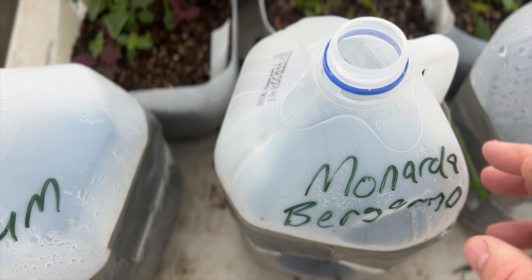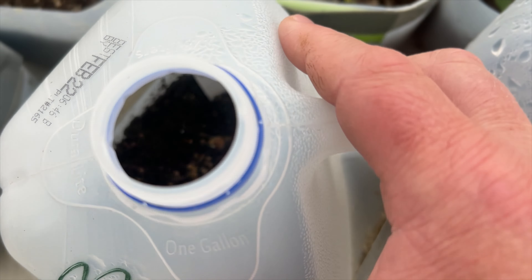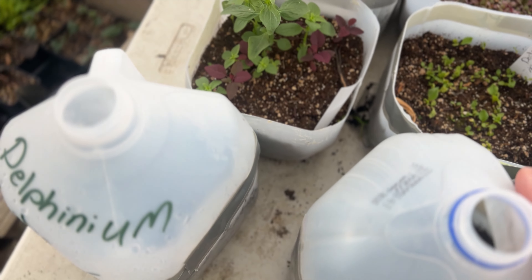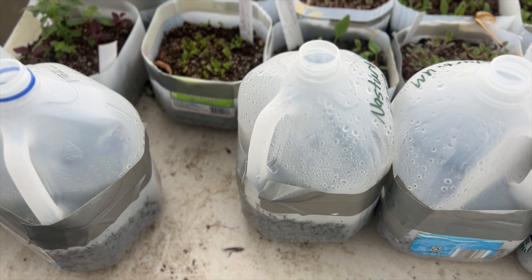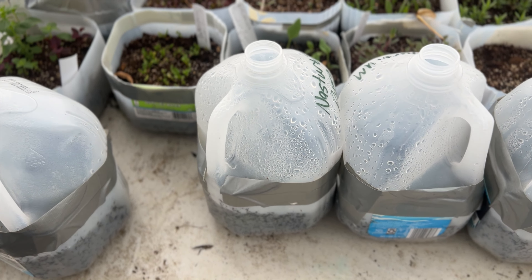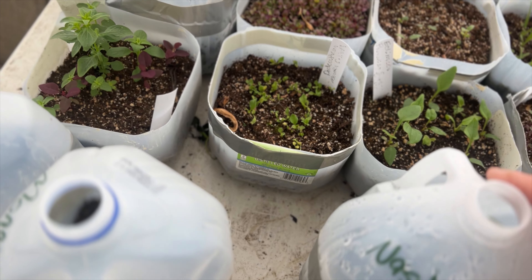Same thing with monarda bergamot — I got that seed from Baker Creek and did not get a single one to germinate with winter sowing. However, I was successful with indoor sowing on that one; I was able to get about six different cells to germinate.